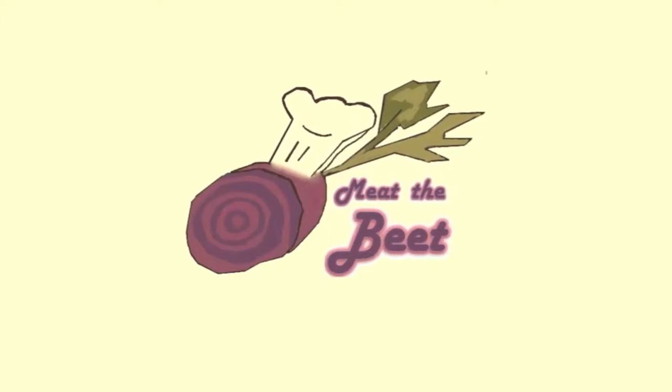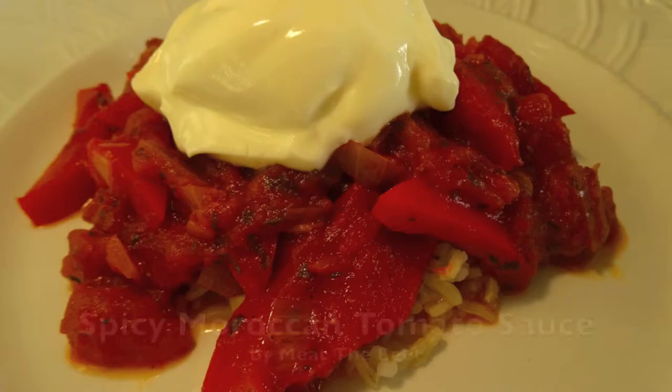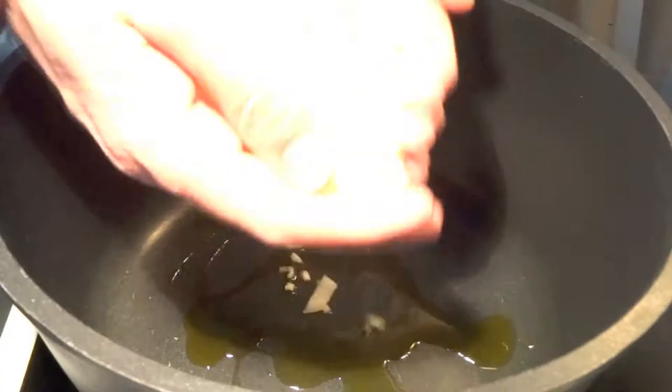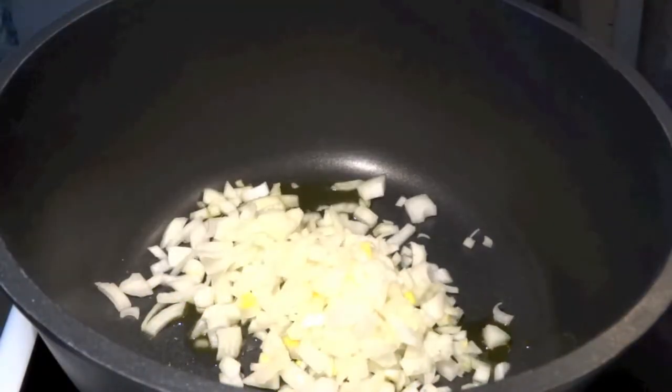Hi and welcome to Meet the Beat. Today we make a Moroccan spicy tomato sauce. It's a sauce that can be eaten as it is on rice topped with creme fraiche.